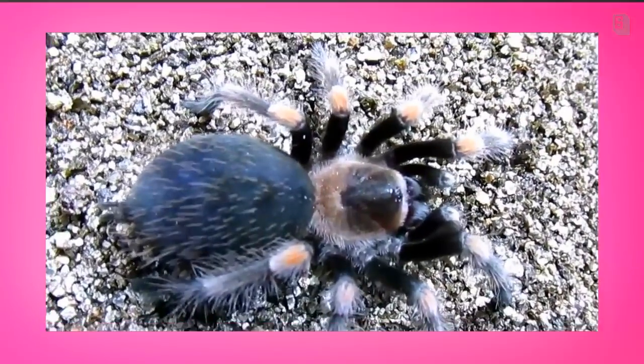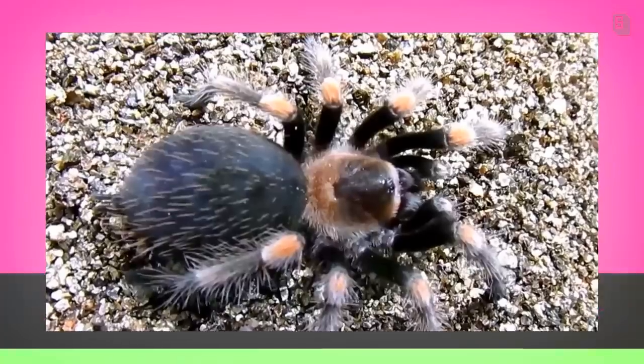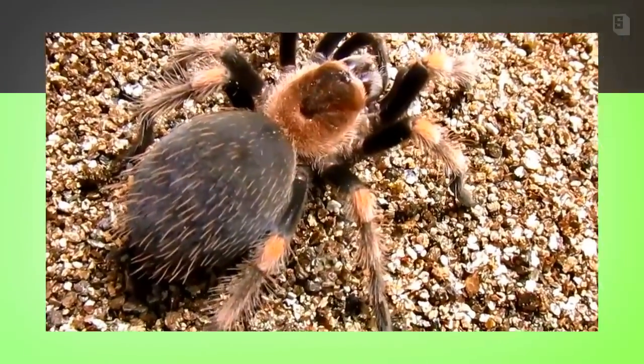This animal, on the other hand, is nice and fat but jet black, which is the color that smithi turn right before they molt. And although to the untrained eye the previous animal might appear closer to a molt, actually this one is.